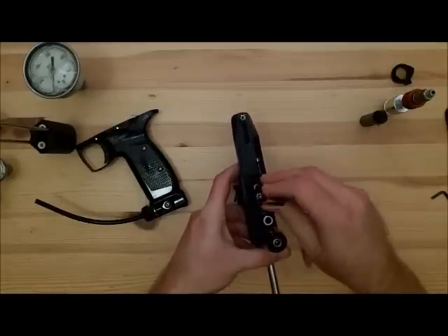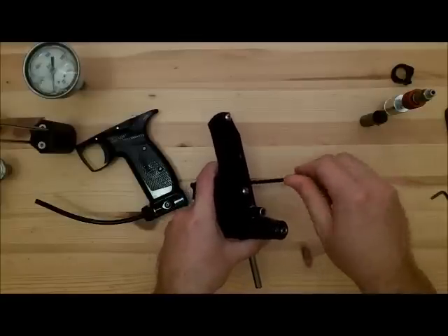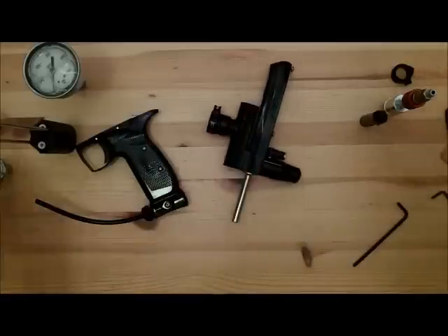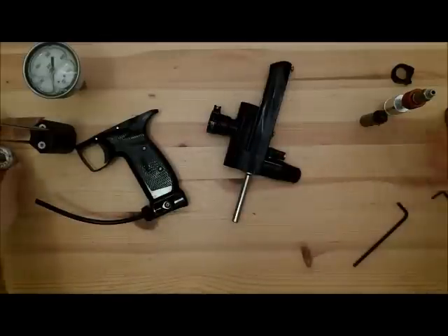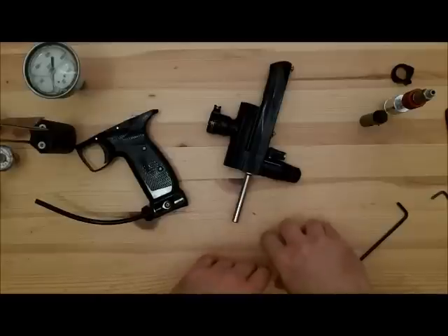Then put it together, take it apart, test the regulator again. And if this is a dedicated reg tester to this marker, take a Sharpie and just mark out where you want that to be on that gauge, and set it down, put it in your kit. Now you know what's going to work for this marker out of the box and you know what it needs to be set at to run again.